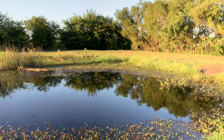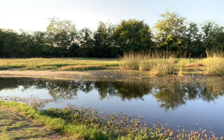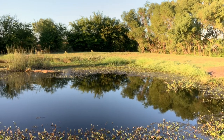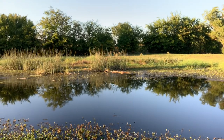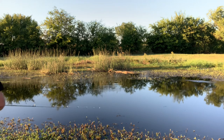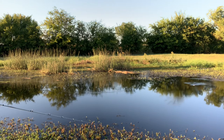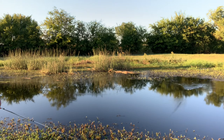Guys, you can see out there, this is pretty trashy water. A lot of guys won't throw these kind of baits around this kind of water, but that's where the fish are. So I like to give it a fair shake. I may have to pull a little moss off of it or something, but that ain't going to be the end of the world.